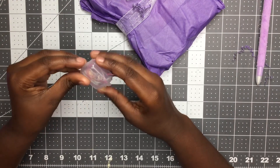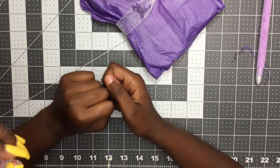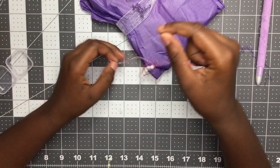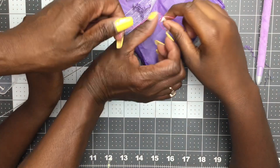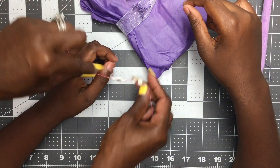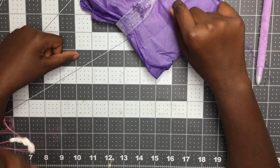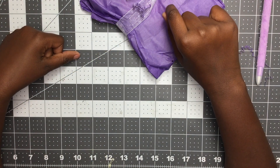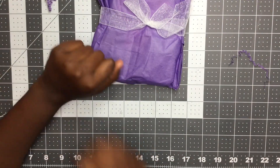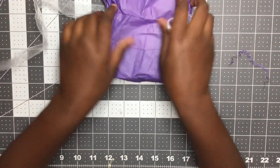Oh, looks like she made you a bracelet! Oh no — here, okay, there you go. You can tie it on. It spells Kayla — see, all the letters are still on there. Let's put it back on until mommy can tie it around your wrist.